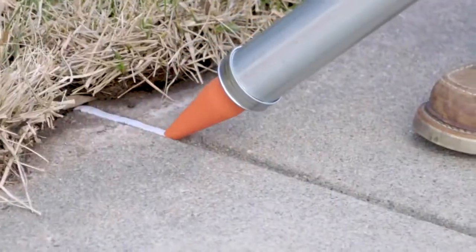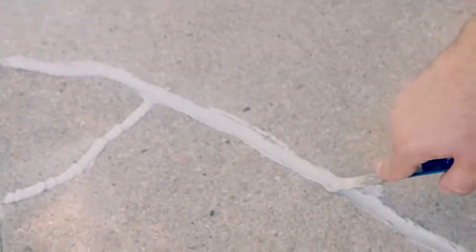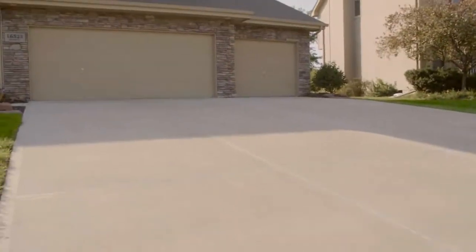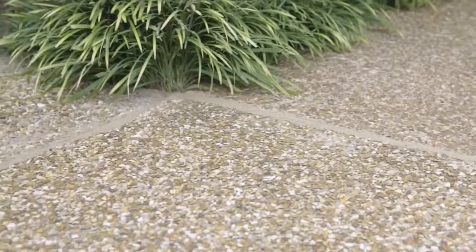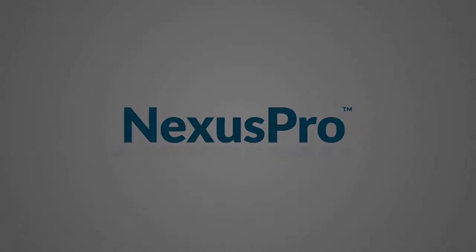We count on Nexus Pro to make our customers happy. And you can count on it, too, for a neat, clean appearance and ultimate protection against the formation of voids under your concrete.